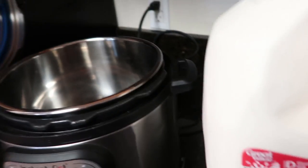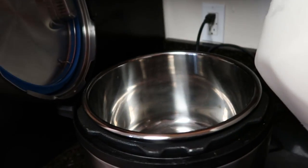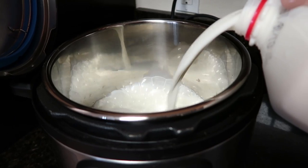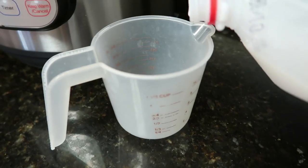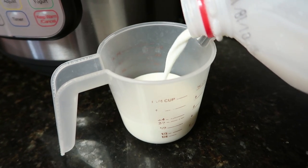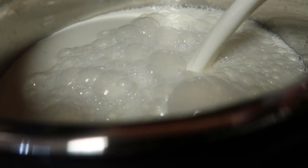First we're going to pour an entire gallon of whole milk into your Instant Pot, and you are going to reserve about half a cup. So I'm going to make sure before I pour this whole thing in there, I've got half a cup set aside, and then we'll pour the rest.